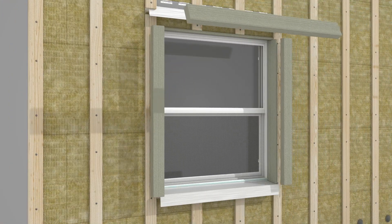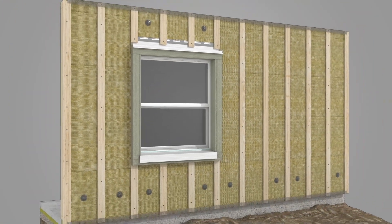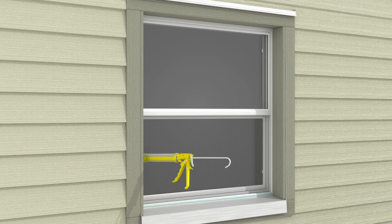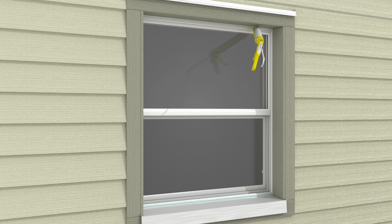Assemble the window trim boards and attach to the wall. Finish installing the remaining cladding. Complete the installation by applying sealant along the top and sides where the window frame and trim boards meet.